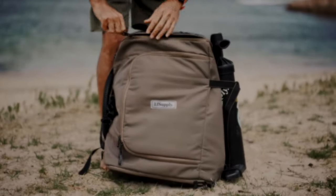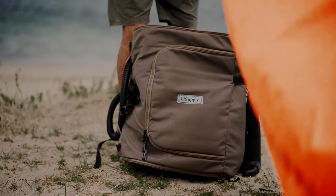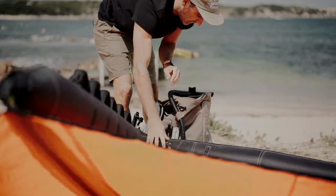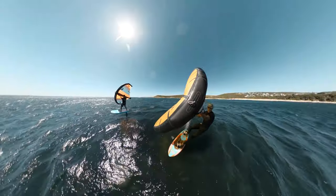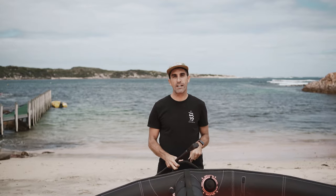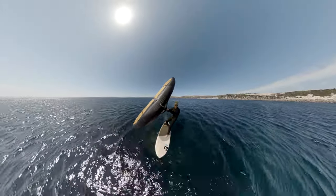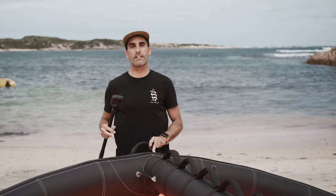Now we're going to pump up the wing and I'll show you my favorite ways to mount the GoPro to it. The first mounting point I'm going to show you today is on the front leading edge. This has a few advantages — it keeps the GoPro further away from the water, which is great because the GoPro Max is a little prone to water drops. Mounting it up on the front leading edge keeps the camera really high up and gives a really cool point of view looking back at you riding.